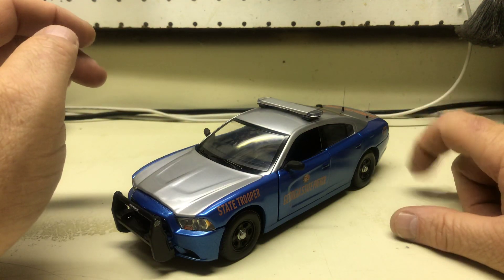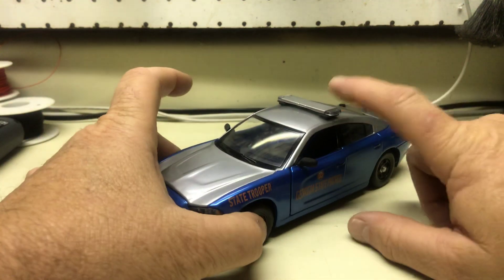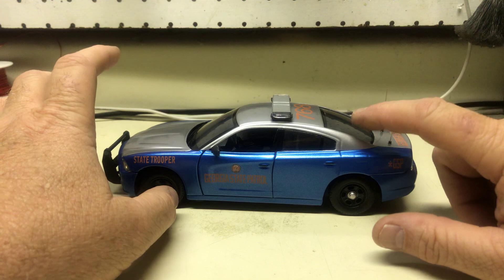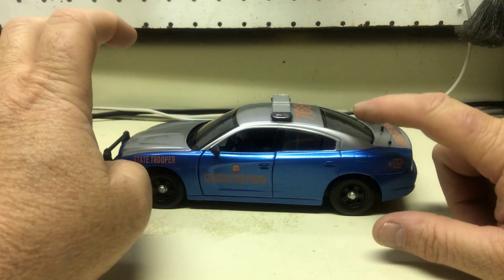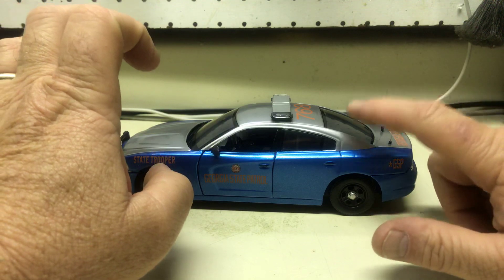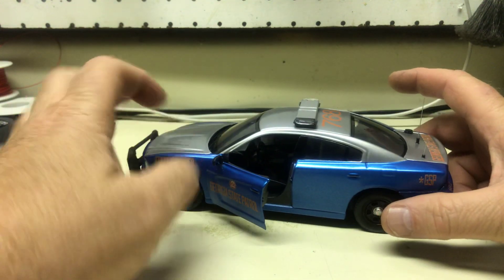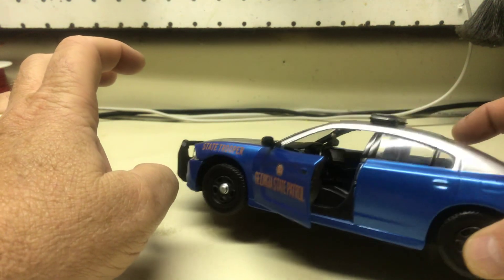It has flashing headlights and flashing taillights. You asked for blue strobes on the push bumper, blue strobe light bar. There's a 6 LED light bar on the rear package tray with patterns. An interior work light — of course, the decals and everything in there, you'll see a little bit better.